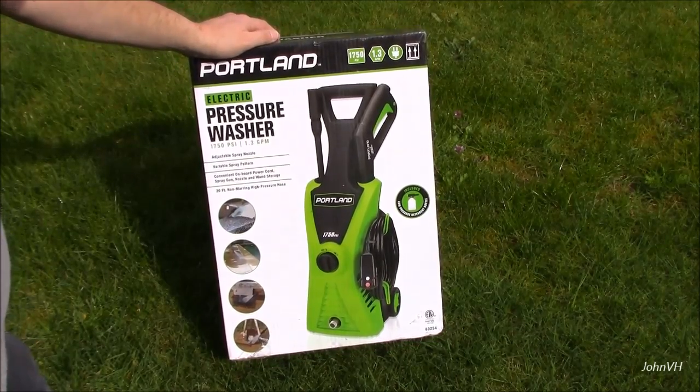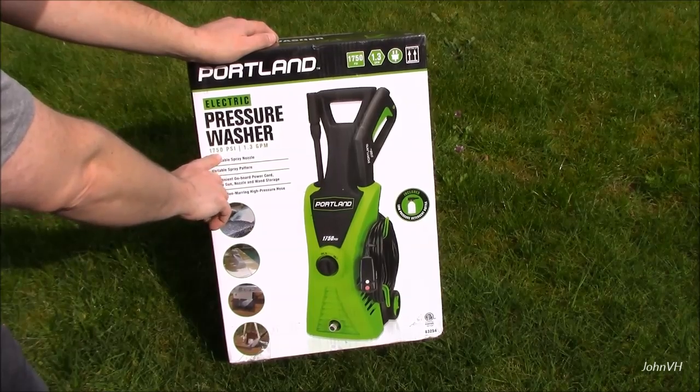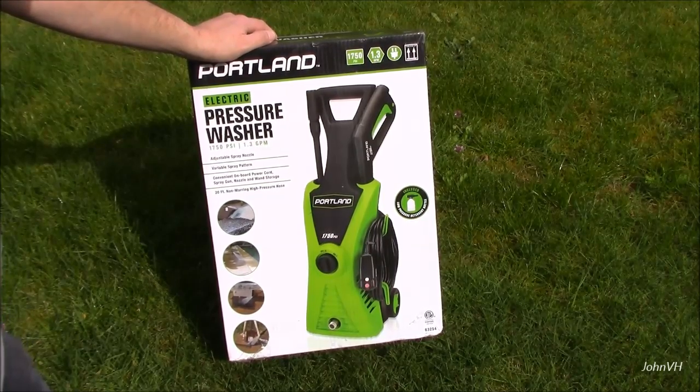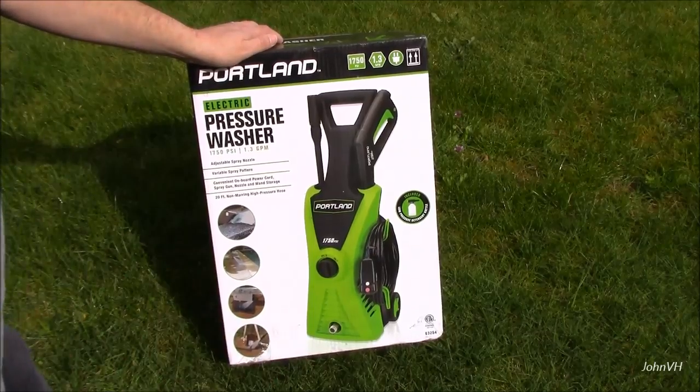There was a 25% off coupon, so it was pretty cheap. Over the blue one — I can't remember the name of it, I'll add it in the description — but this one is 100 more PSI, and it has a 20 foot cable, whereas the other one is 12 or 13 feet. It does have the soap dispenser as well, same as the other one.